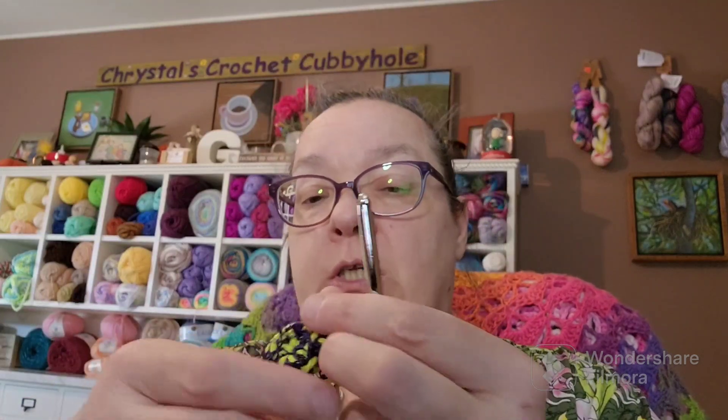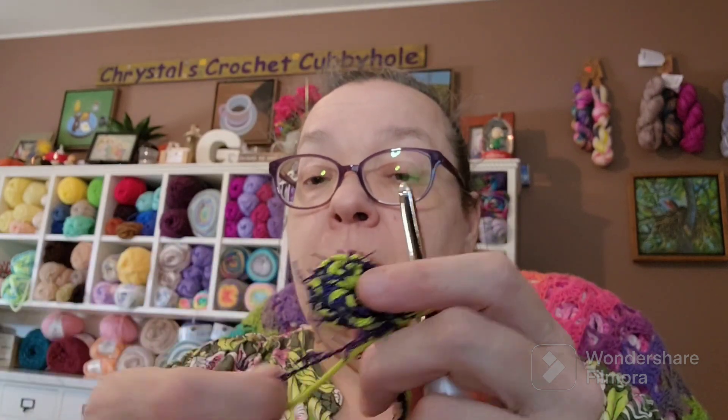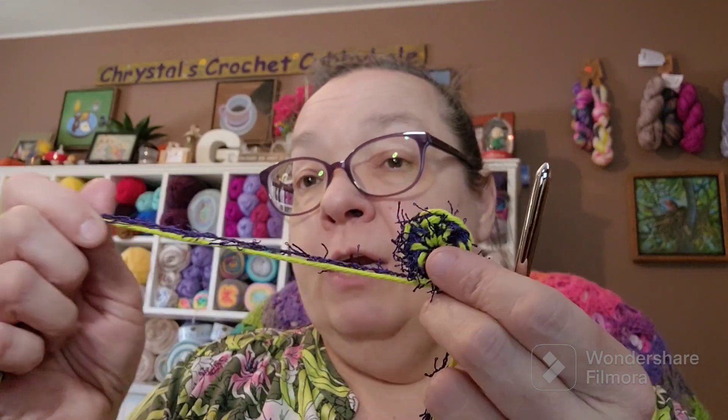That way the camera can be pointed down on the table and you can see exactly what I'm doing. I just wanted to tell you how you use that scrunchie yarn. I know I have some new crocheters and new subscribers that haven't used scrunchie yarn before, and I want to share that little tidbit with you. I will finish that and show you in the next video — maybe on Monday's works-in-progress video.